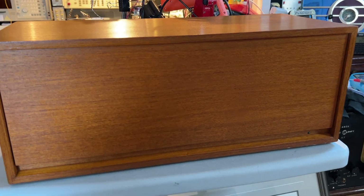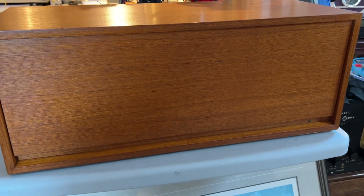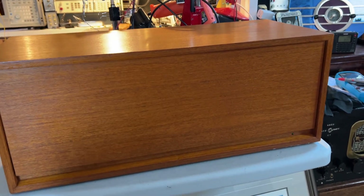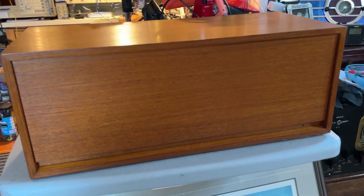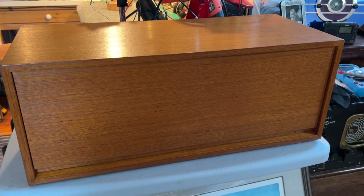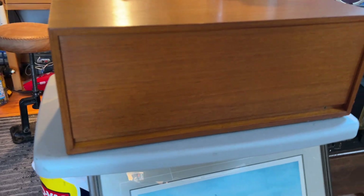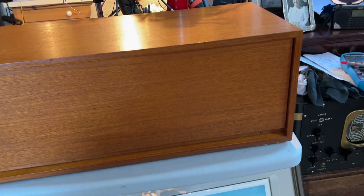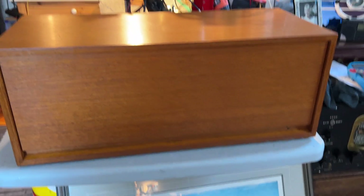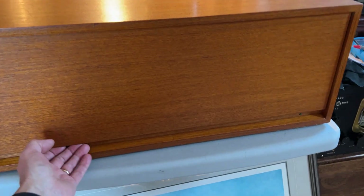This is a short demo of a Nordmende Model 3004. I've just been refurbishing this for a friend. The cabinet was actually in quite good condition — this is the veneer cabinet. We also did a laminate cabinet. This veneer looks quite nice; there's actually no scratches or blemishes on it. I gave it a couple of coats of Howard's today, polished it, and it looks pretty good.